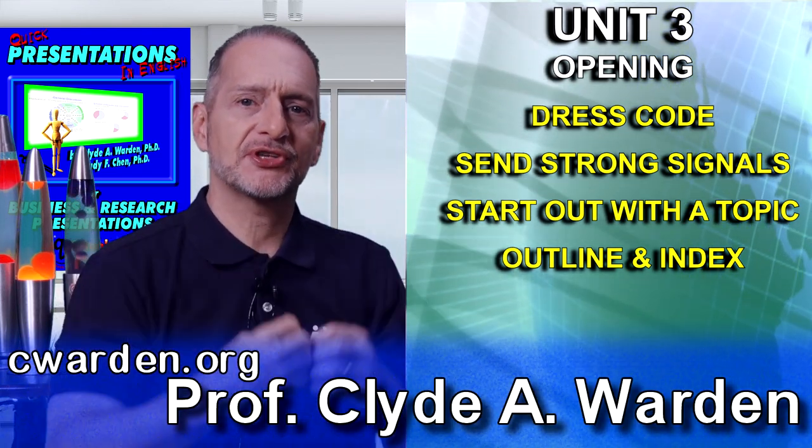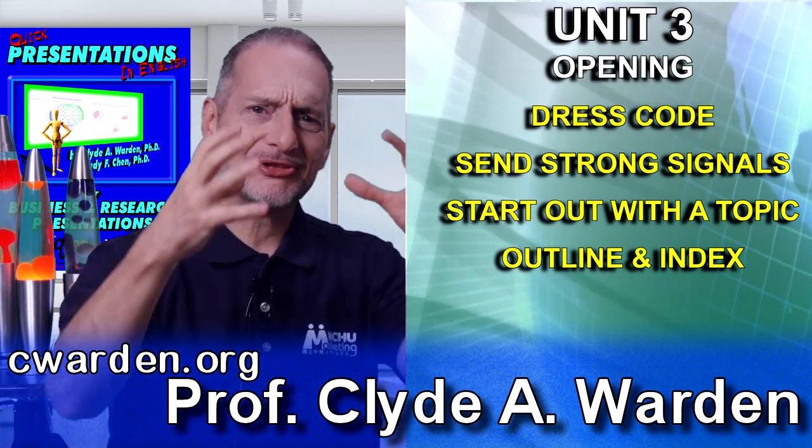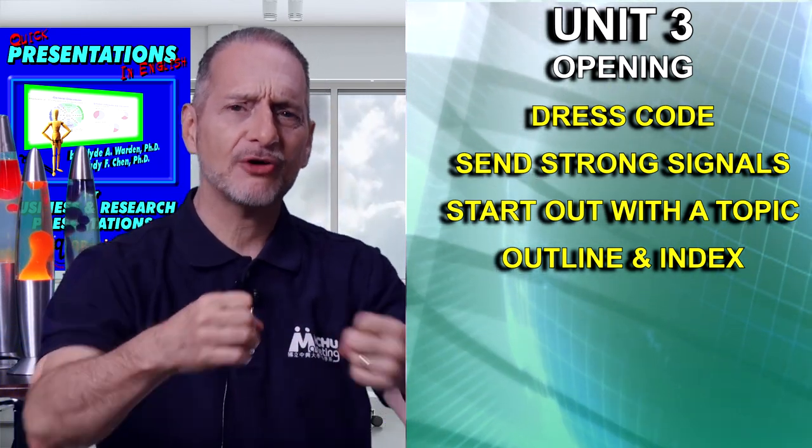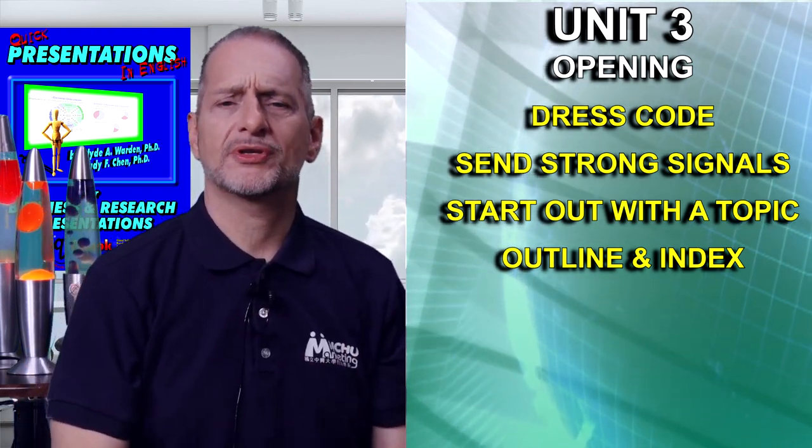Send strong signals to the audience. You want to get their attention at the beginning. Begin with a nice, clear, loud voice, and tell them why this is important.